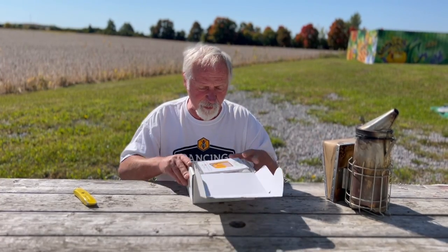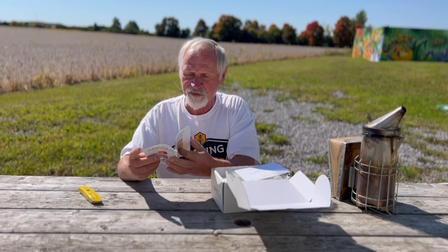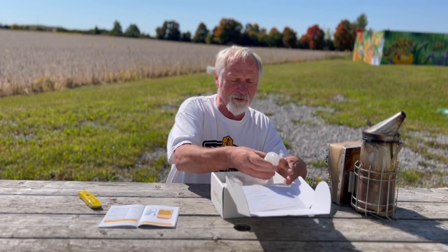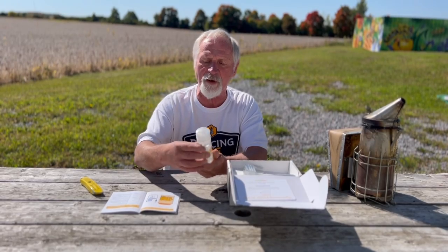We're going to open this box — this is how it came to us — and we're going to see what's in here, then give it a little demonstration to see how well it works. We've got an instruction book with pictures, which I like a lot. We also have a vial of what they call the naturally active ingredient, which is what is going to vaporize. No idea what's in it, but it's natural.